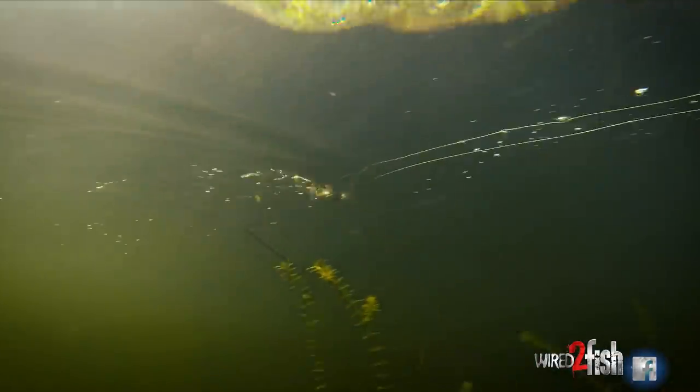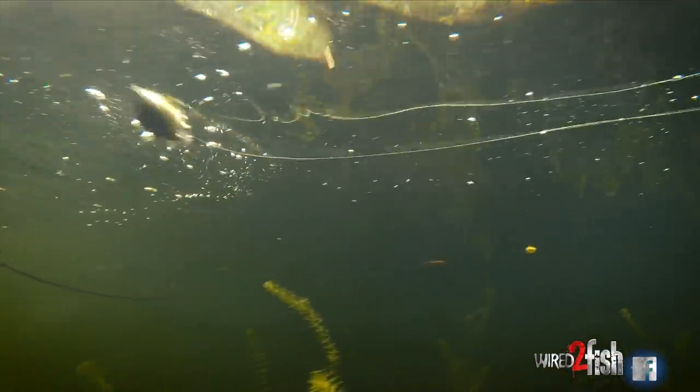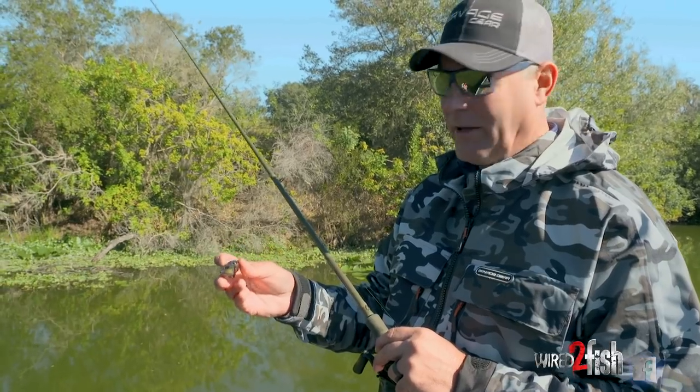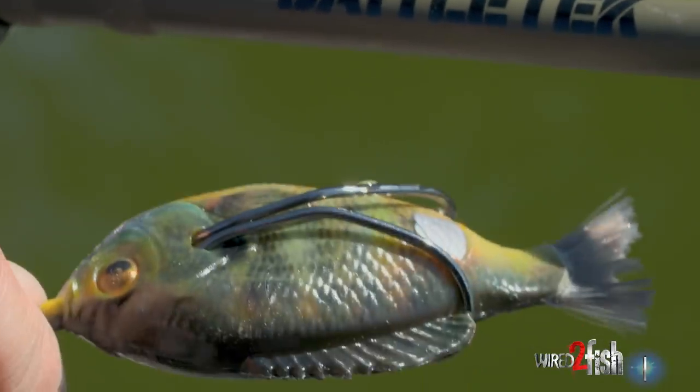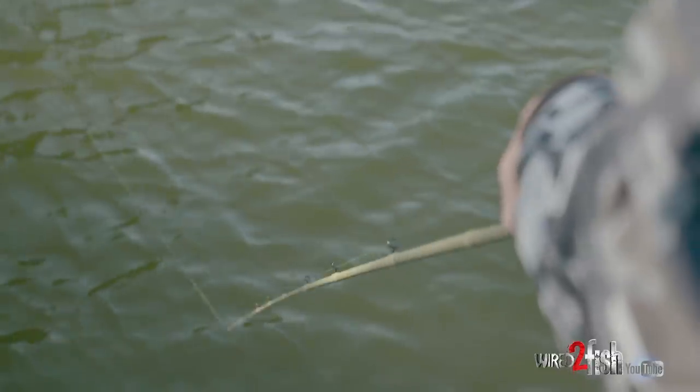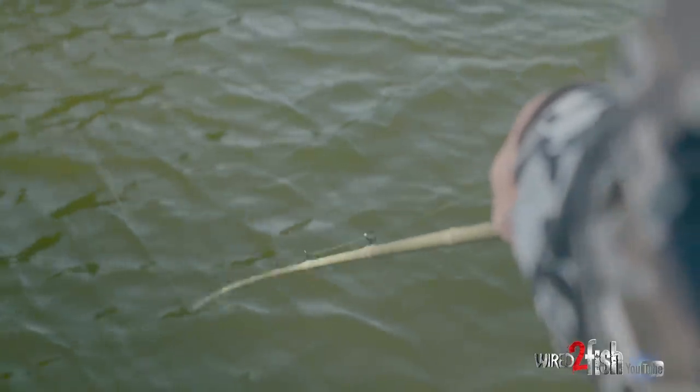The fish are a little bit more aggressive because it's got an aggressive action, working side to side pretty quick. When the fish are aggressive — whether they're on shad or bluegill, knocking bluegill up through the edge of the grass — this bait's going to come in handy. A walking action, I don't care what part of the country you're in, is widely considered one of the best actions you can put on a lure.